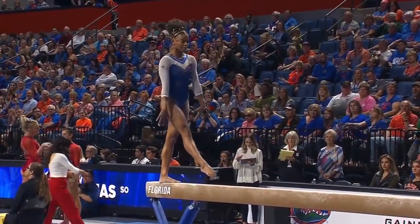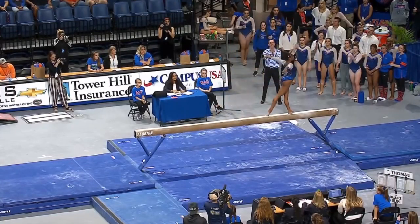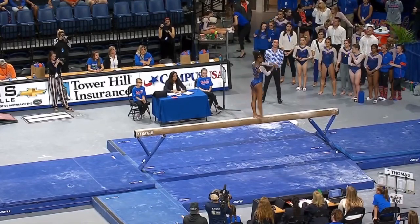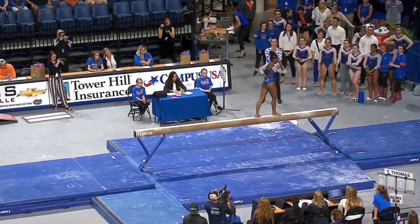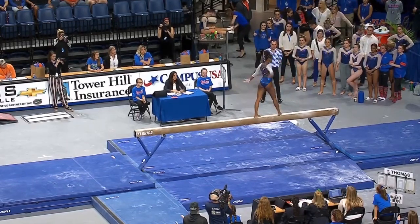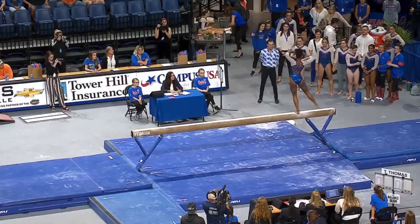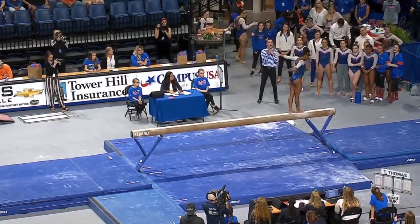Trinity is very calm on the balance beam. A little different leap series there — we don't always see that. Her arms are just so flexible. Look at those shoulders all the way back.